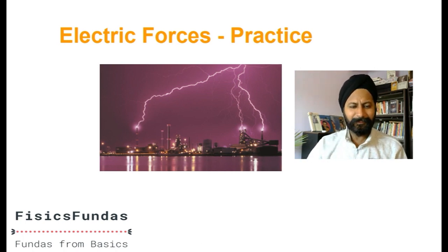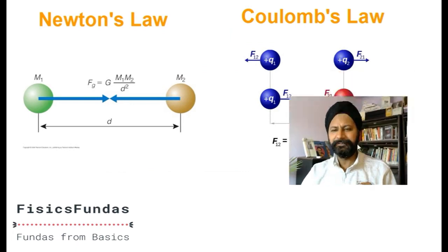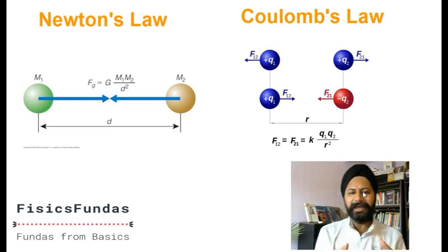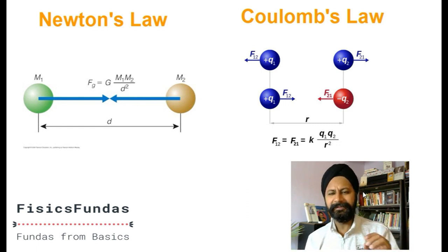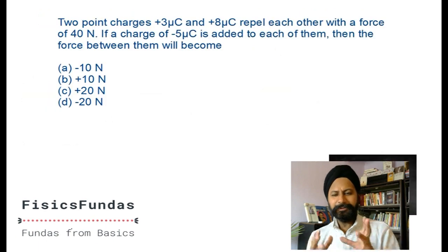Let's get started. A quick recap: Coulomb's force versus Newton's gravitational force show a big amount of similarity in their expressions - G m1 m2 by d squared and k q1 q2 by d squared. But in the previous video I spoke about at least four differences between them. If you have not seen that video, please go back and watch it before solving today's questions.